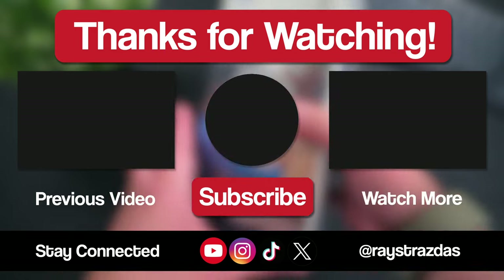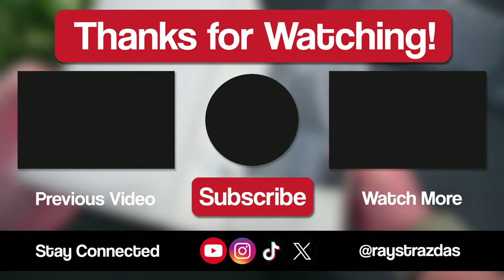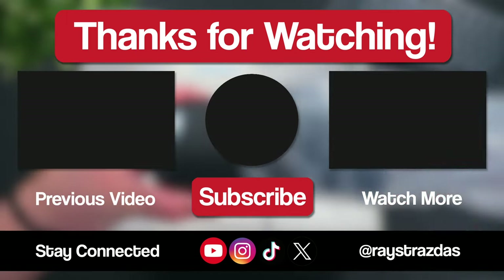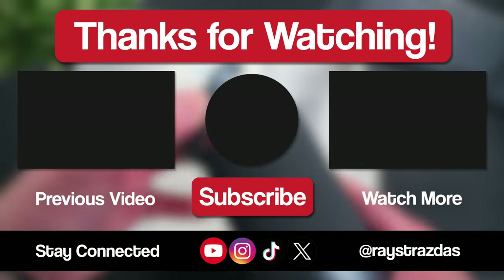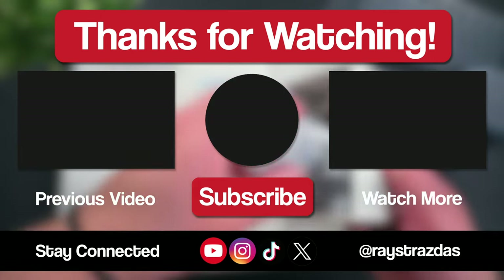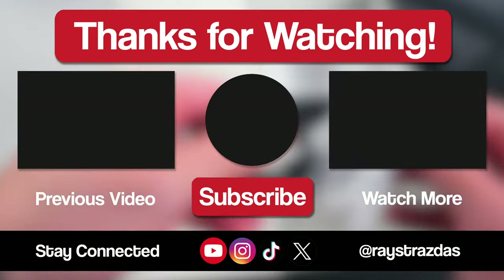That's about all that I got for this video, my friends — I hope you enjoyed it and found it helpful. If you did and you liked what you saw, be sure to give it a thumbs up and hit that subscribe button because it always helps out the channel. Also, don't forget to follow Averystrasis on X, Instagram, and TikTok for so much more. Until the next one, I will catch you guys later. Peace!